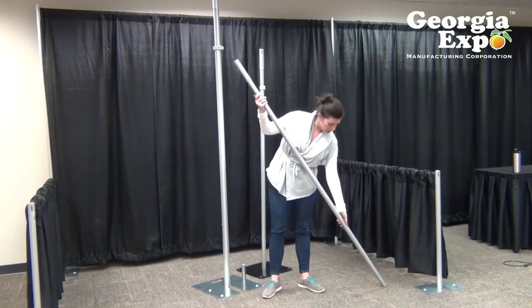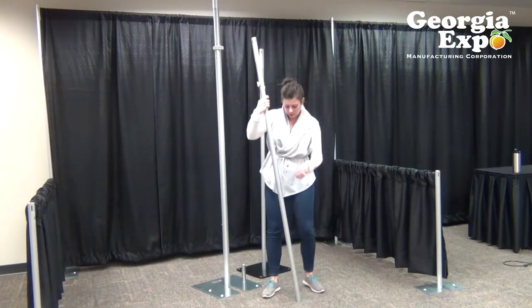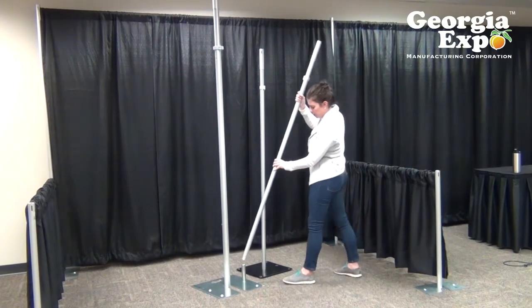You just press your button stop in and then you have it at your in-between height — it's very durable. That is the one and a half inch version.